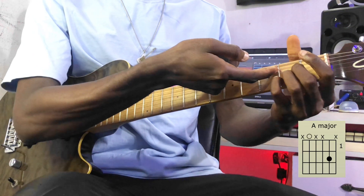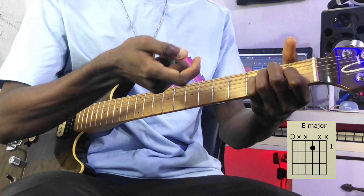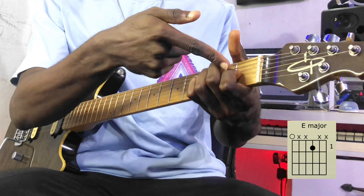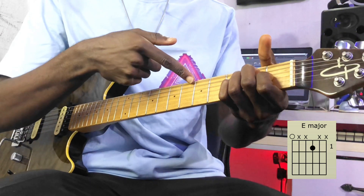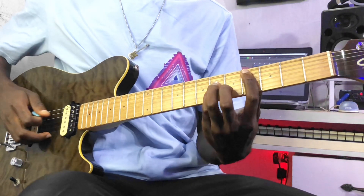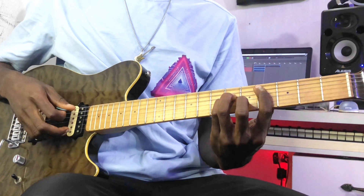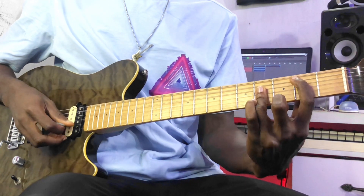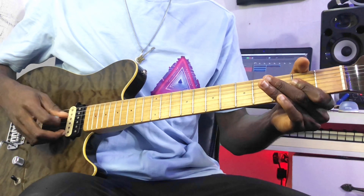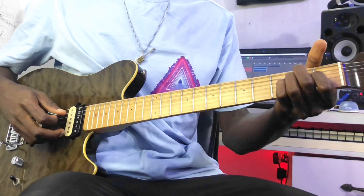For the E major, the one is on the sixth string and the third is on the third string. So all you need to do is pick those strings: five and two, five and two, five and two — then six and three for the E major.